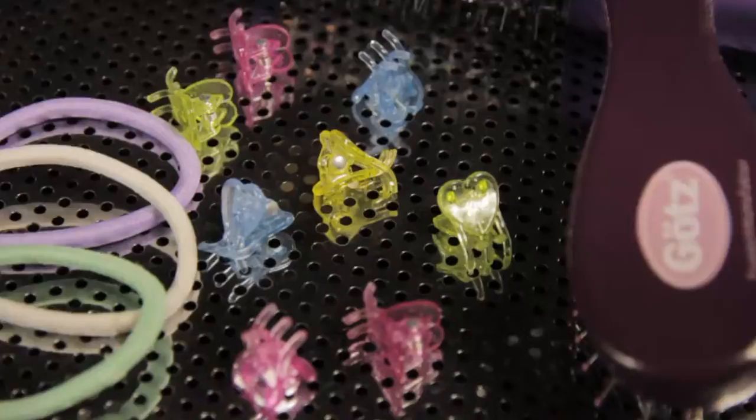For this style you need the Götz hairbrush, a Götz comb and two Götz mini hair cloths.